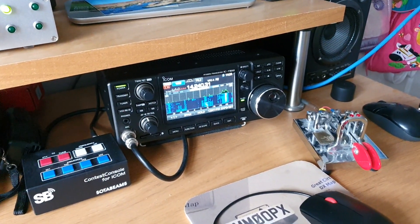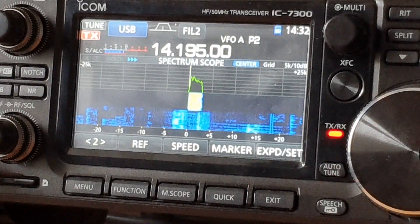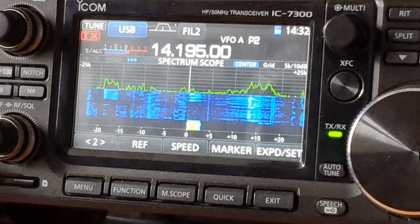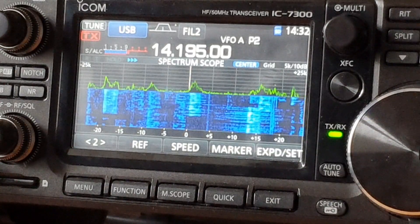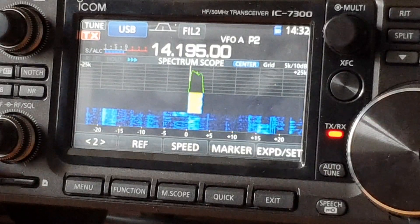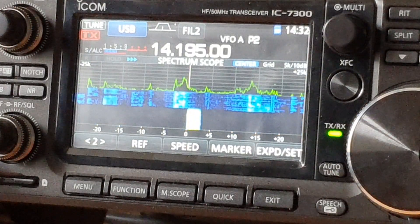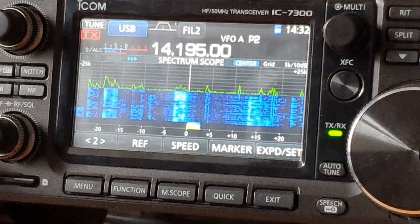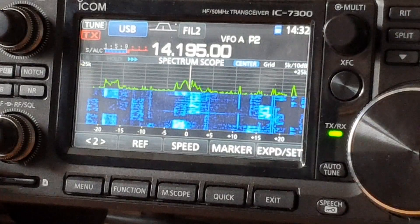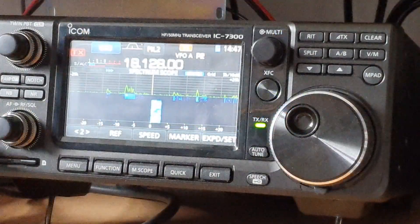MM0OPX calling. A station comes back to MM0OPX and gives a report of 5-9, number 001. MM0OPX acknowledges: thank you, 001. Good luck.